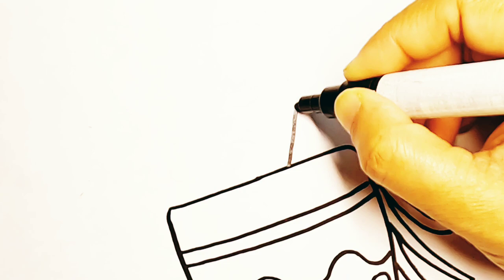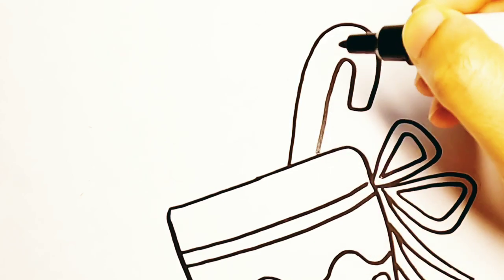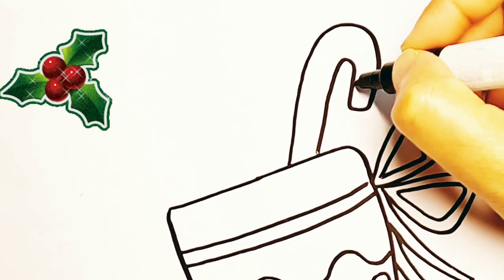Now it's time to put some stuffing inside it. I will draw some yummy candy like candy cane and lollipop to fill it up.